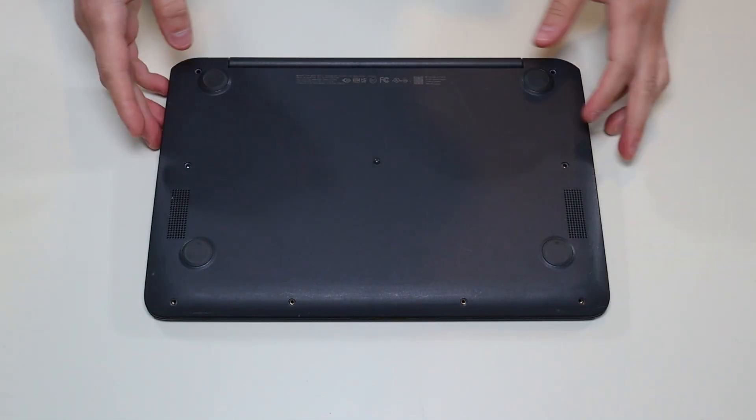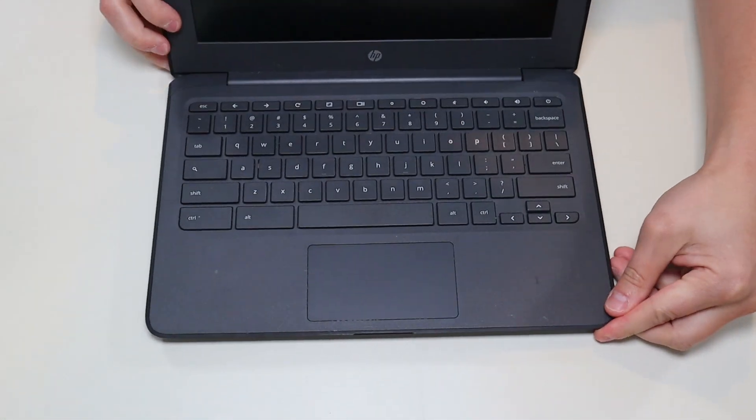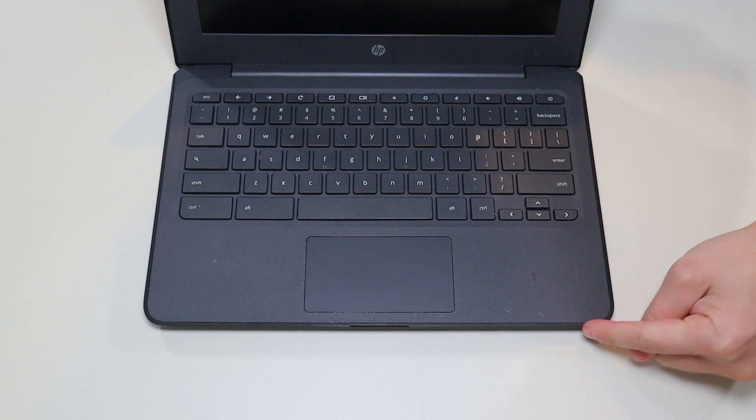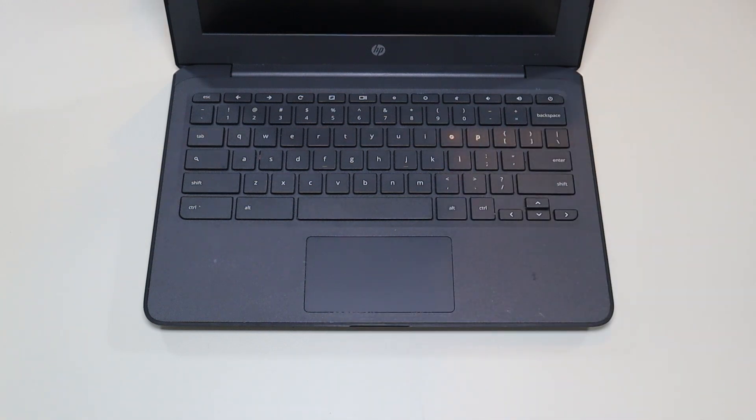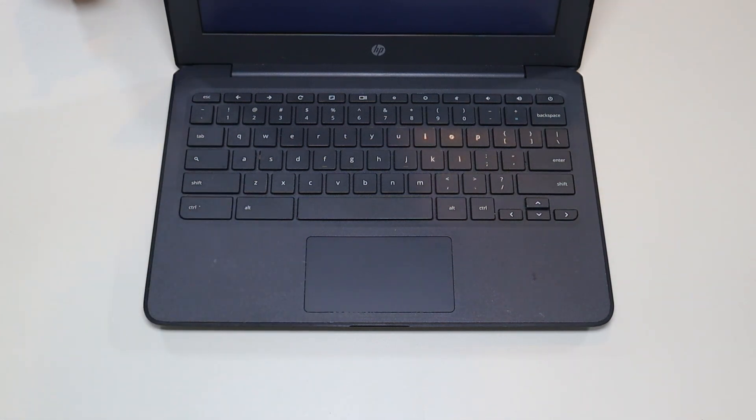After you've taken all the screws out, we're going to flip the computer around. You'll see a seam going across your palm rest. We're going to take our small flat pry tool and go across that seam all the way across, prying the palm rest up from the base of the computer.